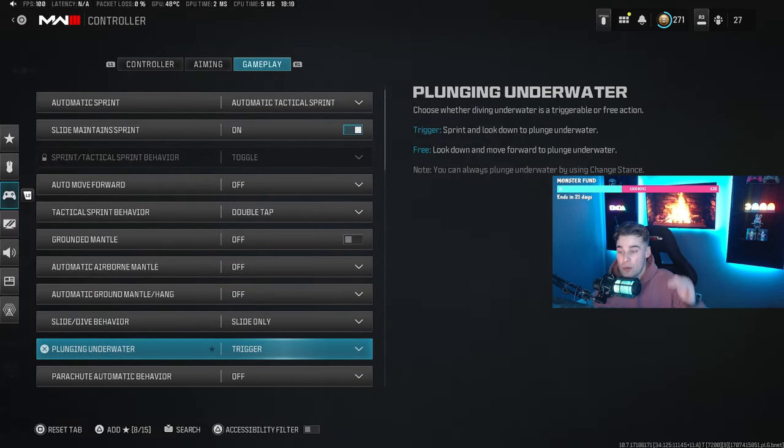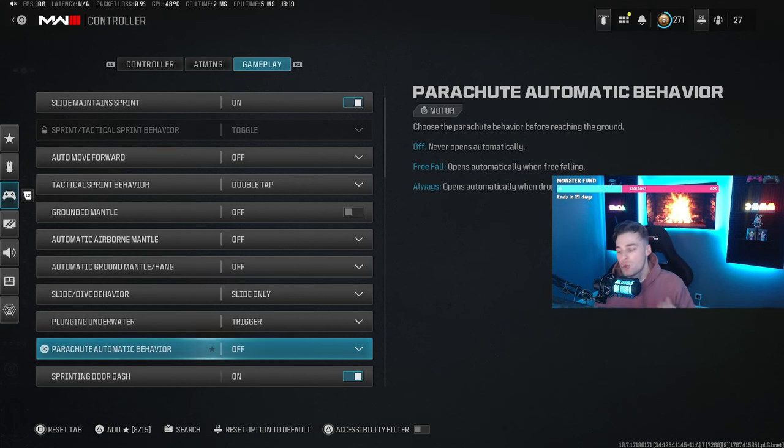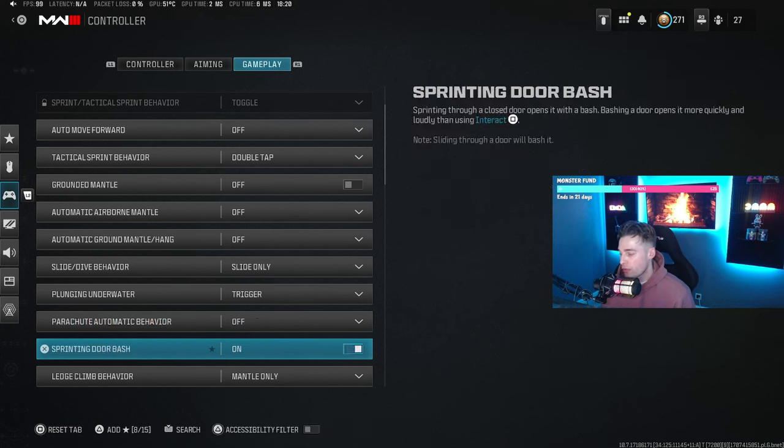Plunging underwater I have on trigger — you sprint forward, push your analog stick forward, then look down to dive into the water, which I think is the easiest way. For parachute, turn automatic parachute off. You want to get as close to the ground as possible before pulling your chute because on a free dive you're harder to hit. With automatic parachute on you pull way higher and good players can beam you out of the sky. Get it down to a fine art — as close to the floor as possible without breaking your legs.